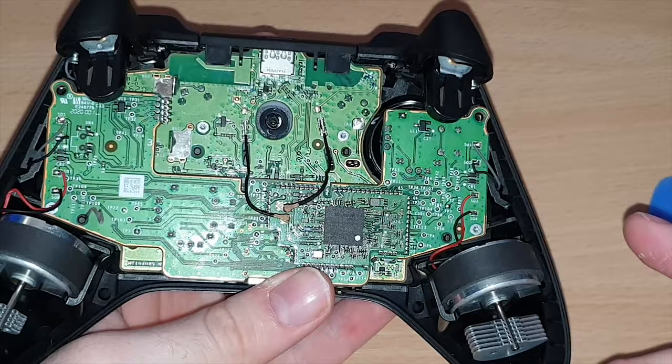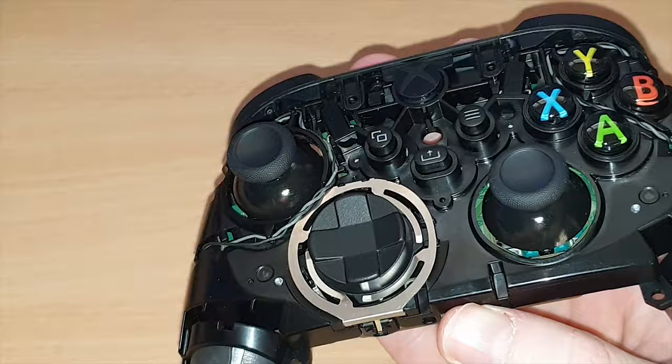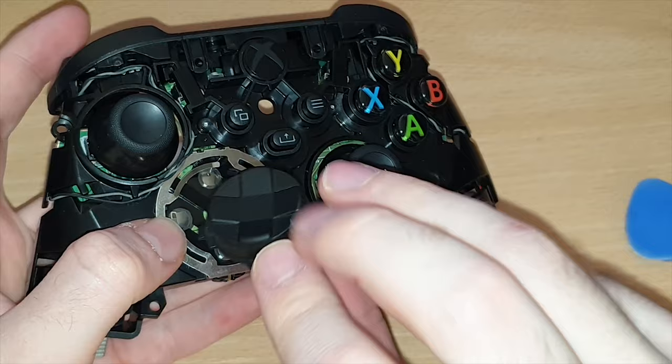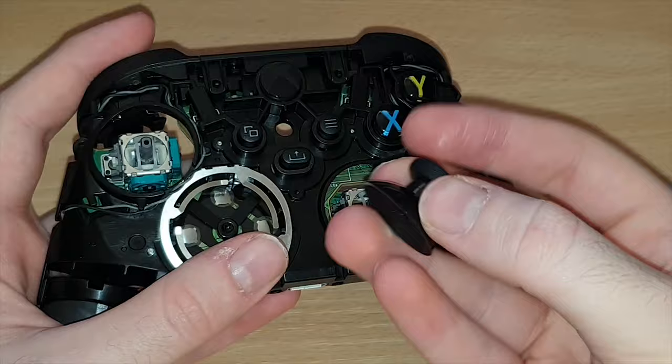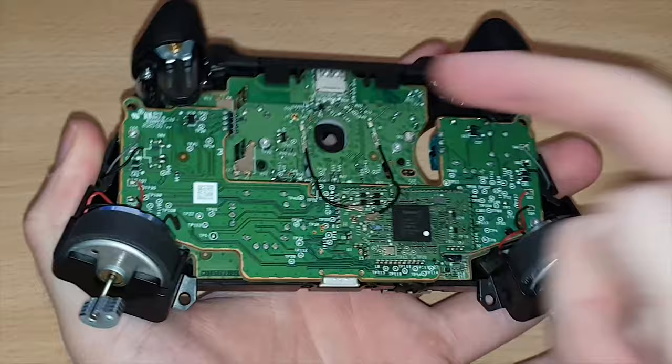Now we have to take off quite a few other things. This kind of plastic shell that this is sitting in just comes off like that — real simple. You also have access to the D-pad, which just kind of pulls off like this. And of course you can also take off the sticks now as well if you want to replace any of that stuff. You can't take any of these buttons out though until you get the PCB off — you have to get access from the other side.